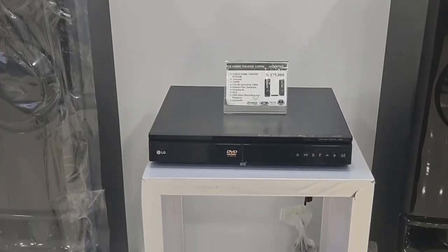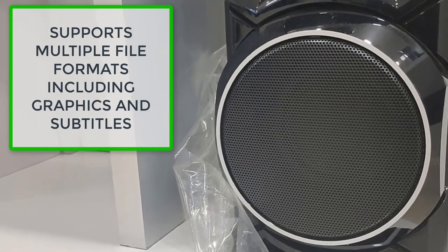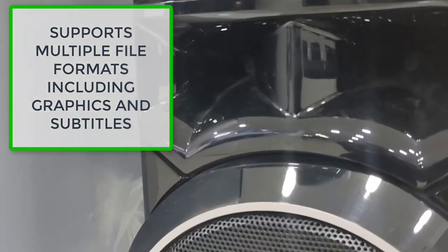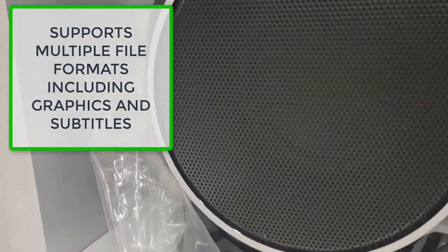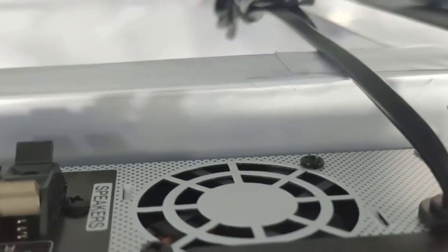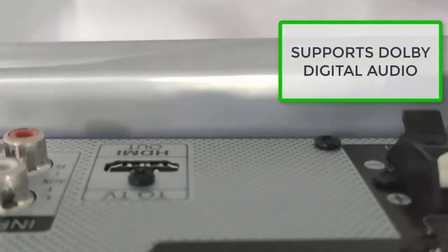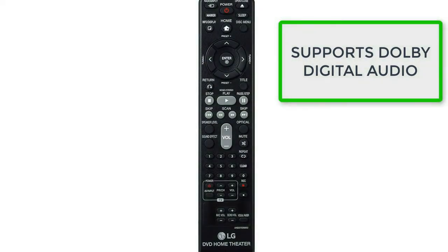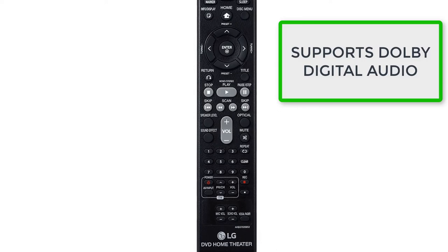This sound system supports so many file formats and disc types, including DVD NTSC, DVD PAL, DVD-R, DVD-RW (video and VR mode), DVD+R, DVD+RW (video mode), Video CD, Super CD, Audio CD, CD-R, CD-RW, and more. Supported video formats include MPEG2 and XVID. Supported audio formats include LPCM Dolby Digital Audio, MPEG1/2 L2, MP3/ID3 tag, WMA, and more. For graphical and subtitle content, it supports 2-bit/8-bit sub-picture text-based subtitle.